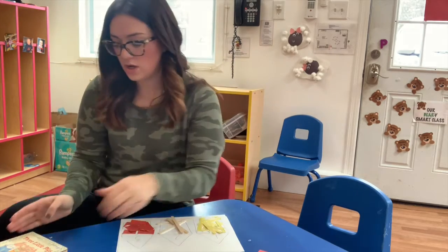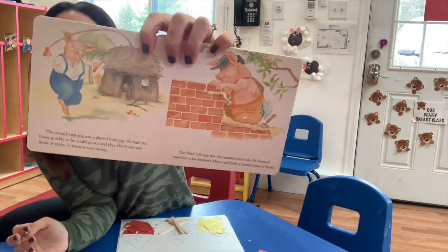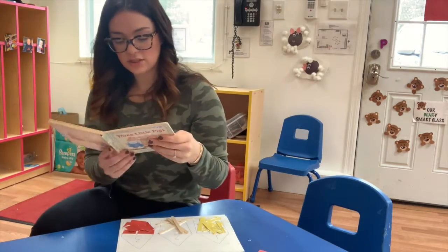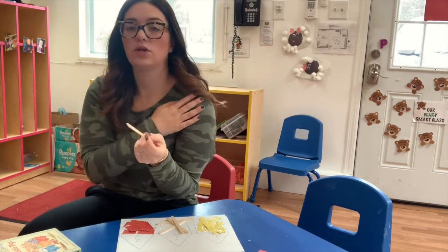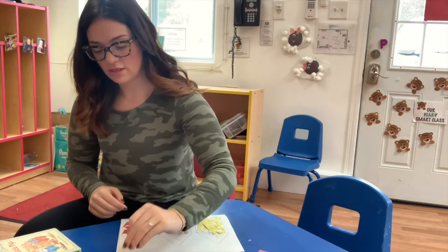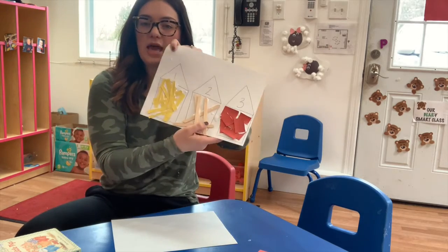For our second house — our second house was made out of sticks, right? There's the stick house. So you're going to take your popsicle stick — you could use brown paper, you could use real sticks from outside, whatever you think is best — and you're going to run that through the glue and add it to your house. So it should look something like that.